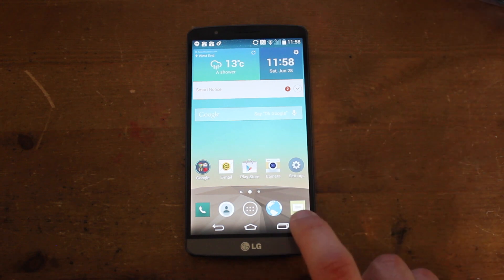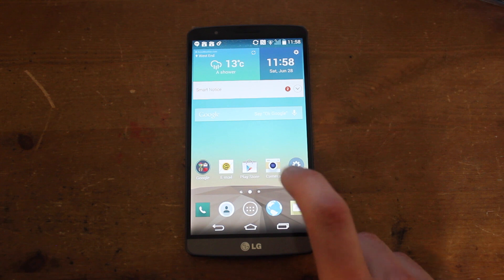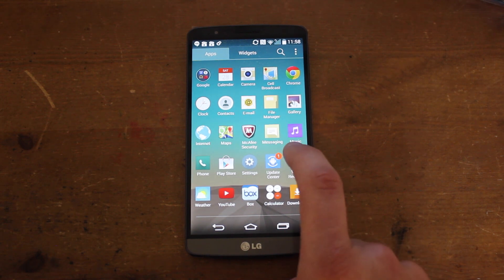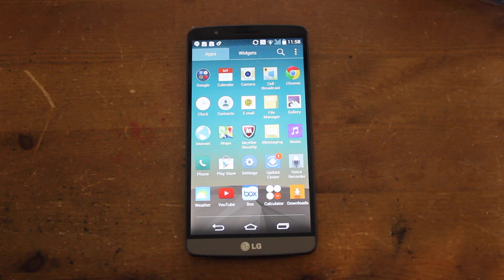So this is the home screen — we've got these nice rounded icons for your contacts and your web browser and they all look really nice. We've got a folder there which pops out like that. Going into the main menu, it looks very similar to a lot of Android menus but does seem to look slightly flatter.